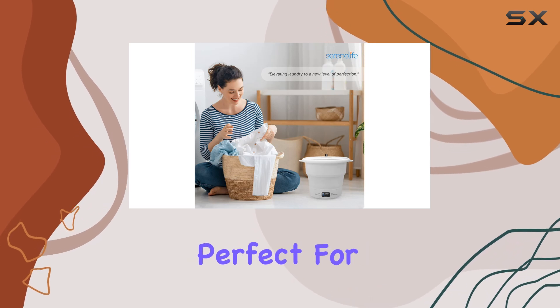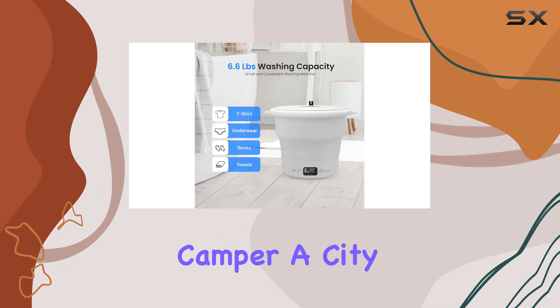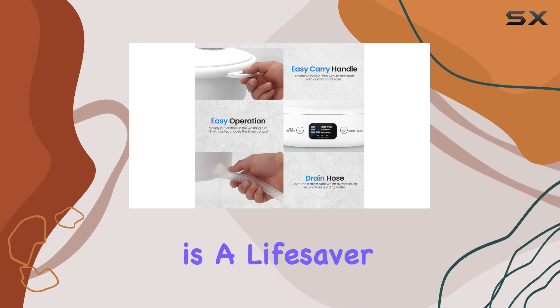Overall, I'm really impressed with the SereneLife portable mini washing machine. It's convenient, efficient, and perfect for anyone who needs to do laundry on the go — whether you're a frequent camper, a city dweller with limited space, or a business traveler who hates hotel laundry. This little machine is a lifesaver.